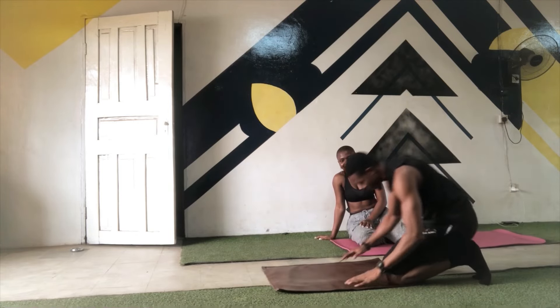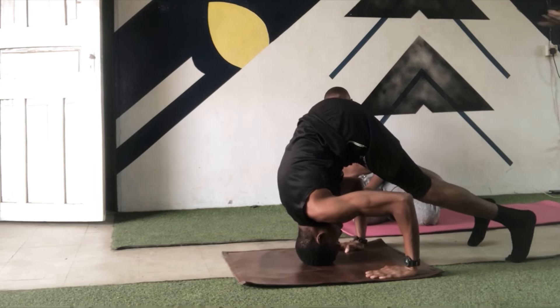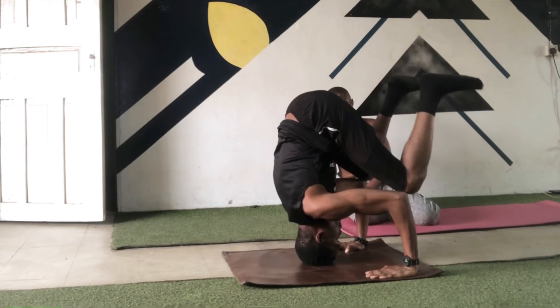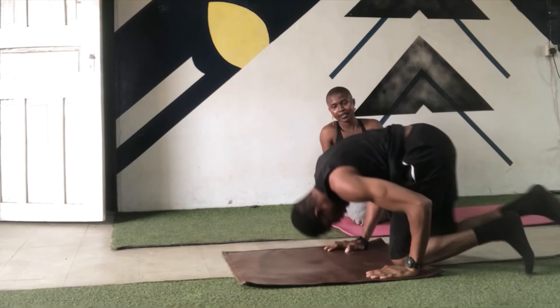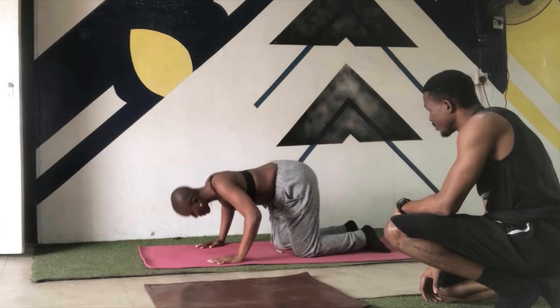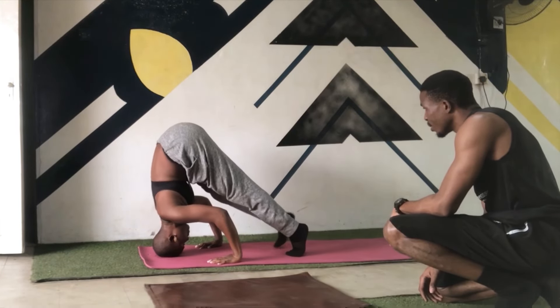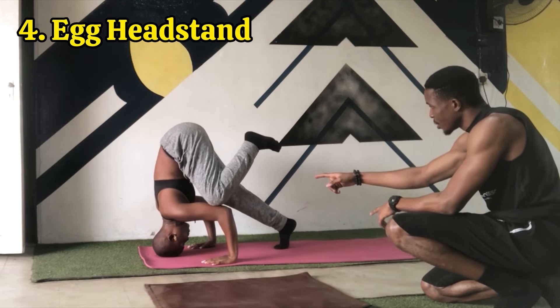For the next step, we'll be transitioning from this half headstand into having both your knees on your elbows. Now, if you are doing this right, your elbows should be at a 90-degree angle as you can see. You want to have as much balance as possible, so your knees have to rest firmly on your elbows when you do this. This is what I like to call an egg headstand because you literally look like an egg.